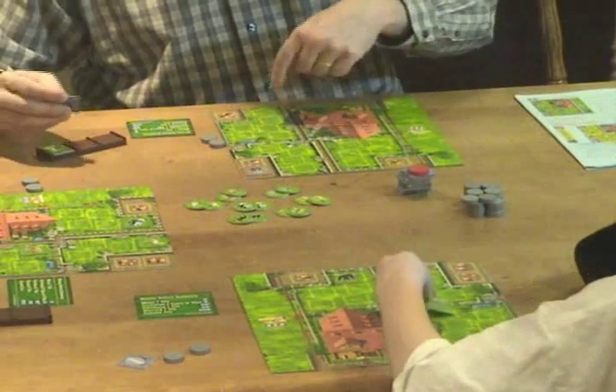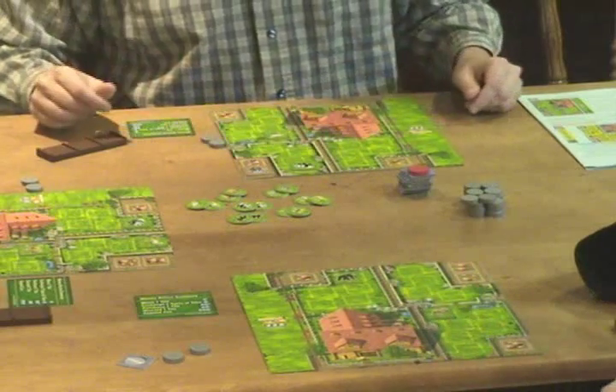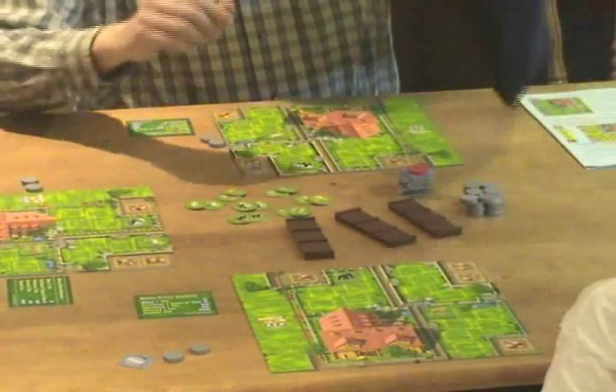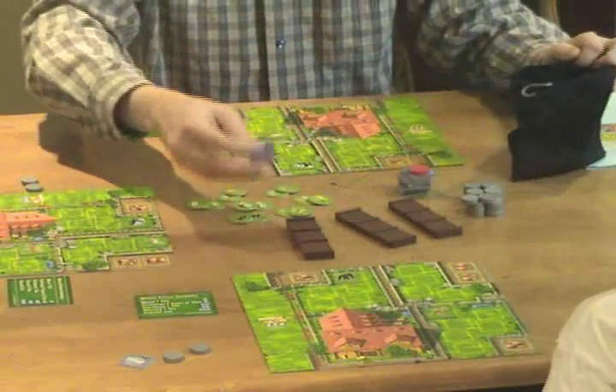You can fill up your animals. Then we put all of our trucks back in and start the next round. The person who went last — which is me in this case — will draw another tile and start again.